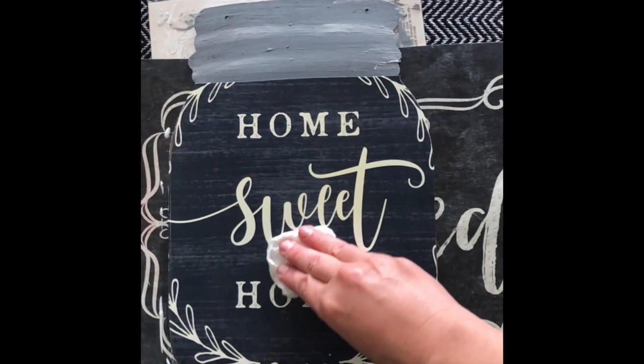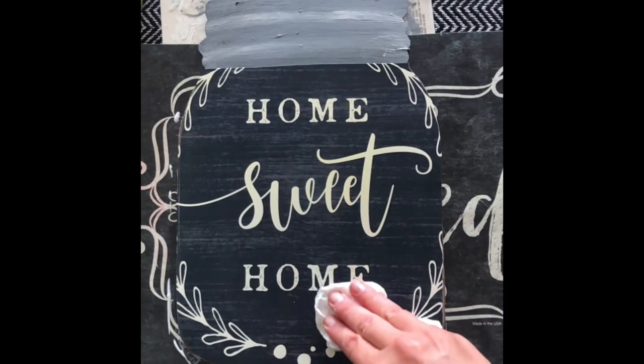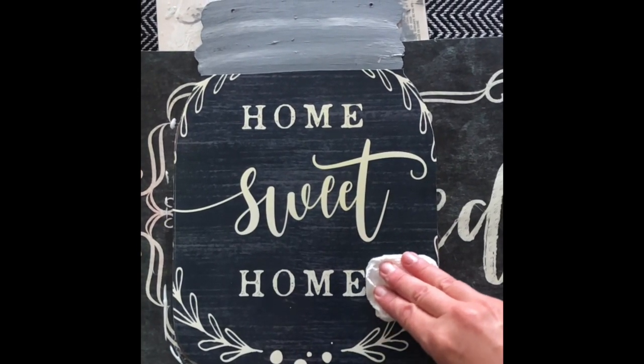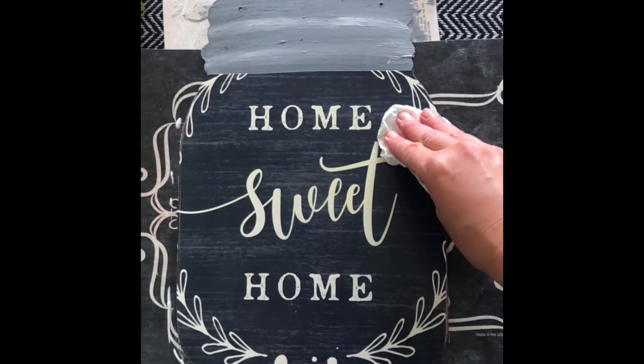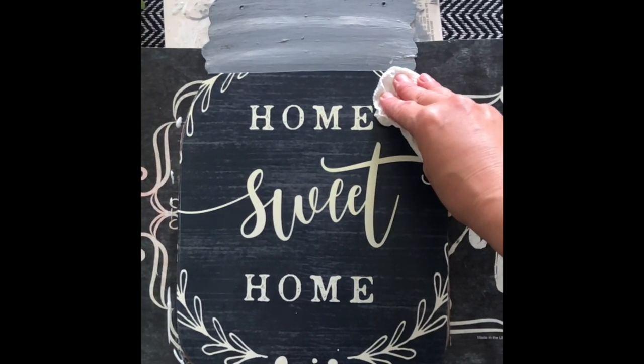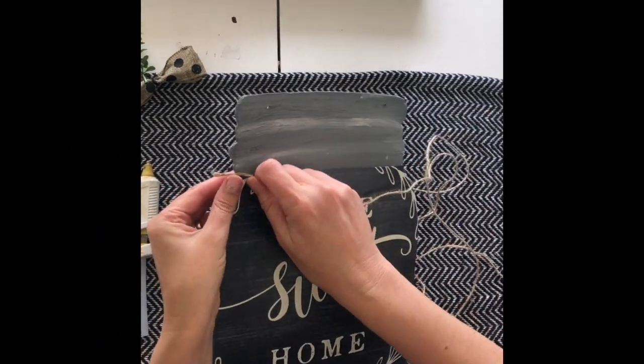Back to my project — I wanted to make sure I smoothed out all the bubbles. This took a long time. I just took a paper towel and pushed over and over to make sure there weren't any bubbles. Yeah, this took quite a while.